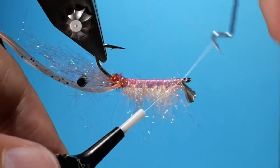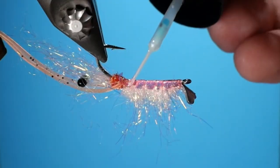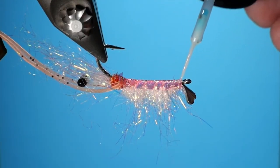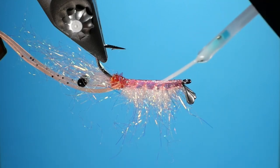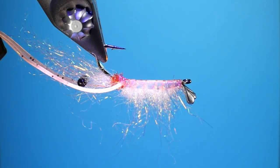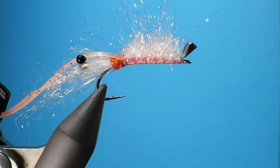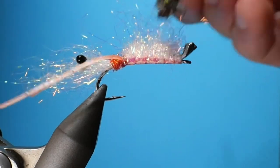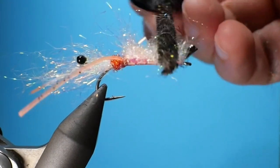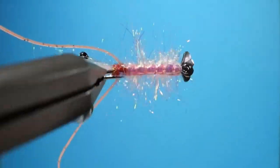We're going to do a whip finish around the eyelet — I do it around there and not around the whole fly, as I find it gives a better attachment. We're going to put some UV resin over it, using bone dry because it dries really hard and isn't sticky. Hit it with the torch and this fly is just about done. Go ahead and cut the legs to your desired length, brush out the fly, and fish. Thanks for watching — I hope you enjoyed it and hope you give it a try.